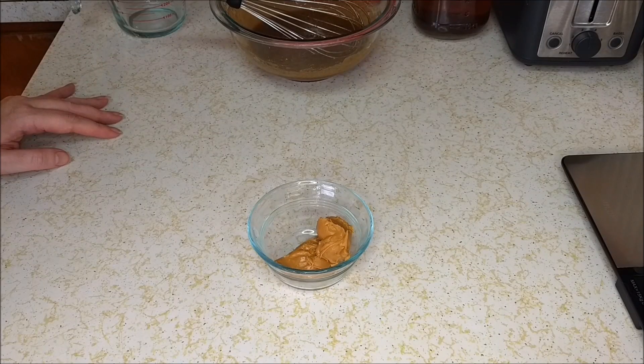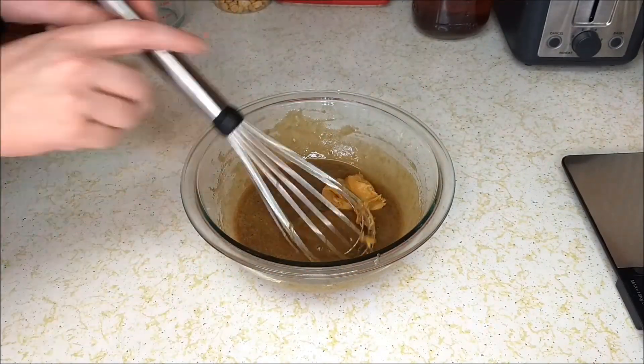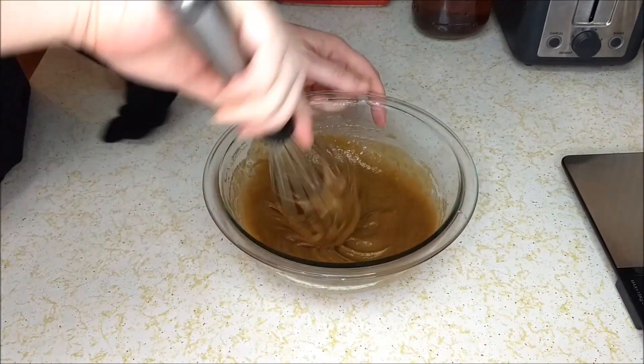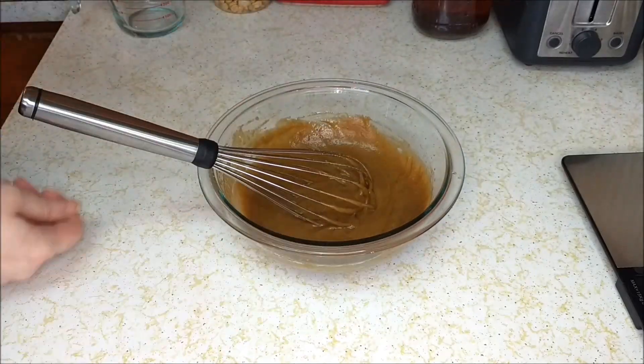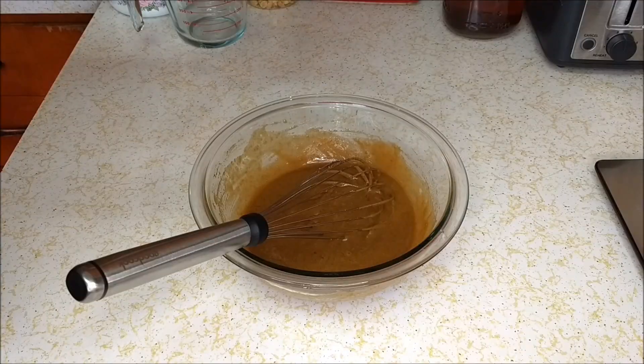Next we're gonna mix in two tablespoons of peanut butter. Then we're gonna melt down two more tablespoons of butter, and once it's melted we're gonna go ahead and add it to the rest of the mix.